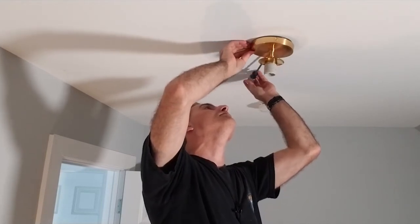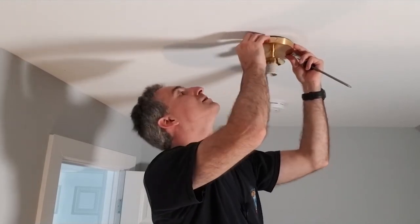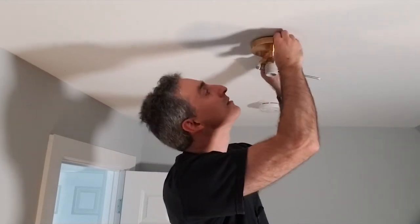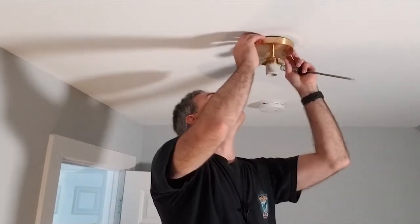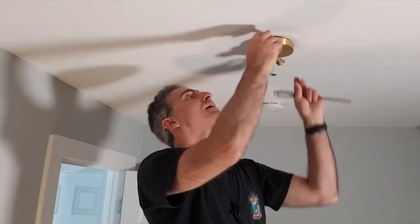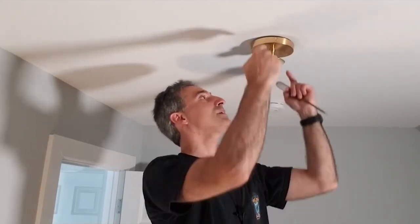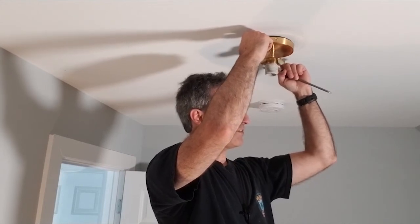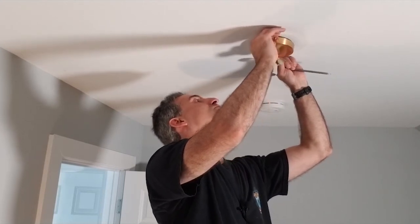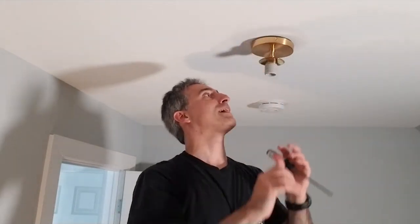You can see the fixture sits a bit proud of the ceiling - these holes are too far up, they should have been further down. From a distance it's fine. What's happening is the electrical box is a surface box sitting a little proud, and you're stacking all of those layers up. That's why the gap appears. They must have added that box as an afterthought.